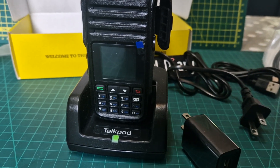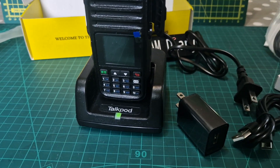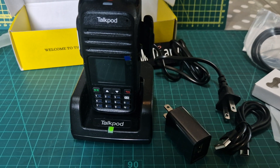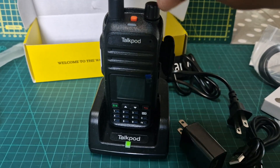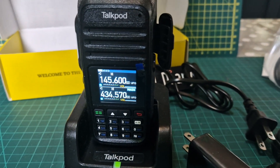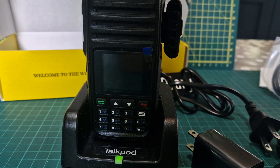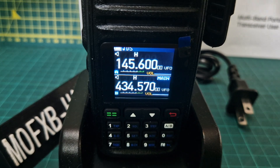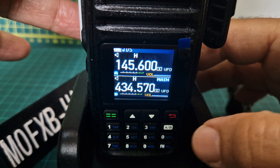They've given us a USB-C charging cable as well. Let's get the antenna on and turn this on. It looks nice - definitely a nice-looking screen. It's VHF and UHF, and there's an A/B button which is nicely marked A and B.